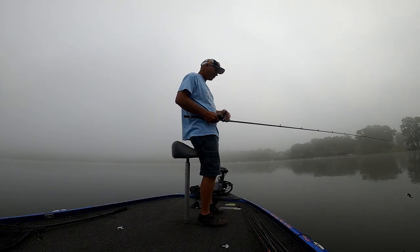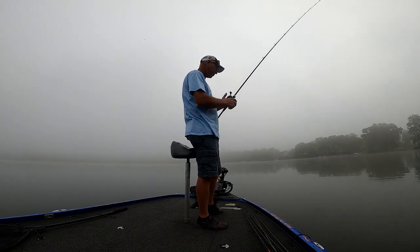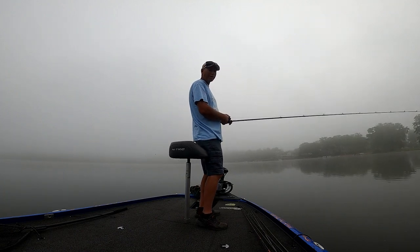If you've never used a swim jig - we're just casting them out, letting them sink down, and then it's just a super slow retrieve. Let it come through the weeds, tick it, give it a shake. You'll know when they get it.